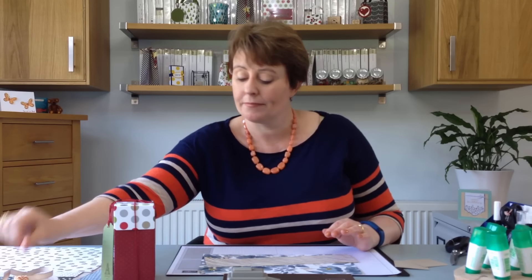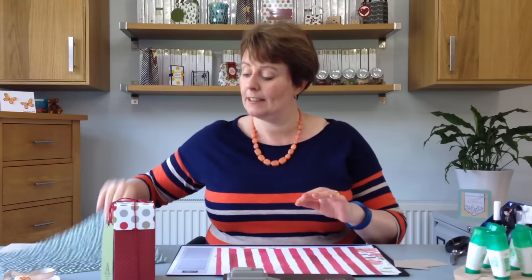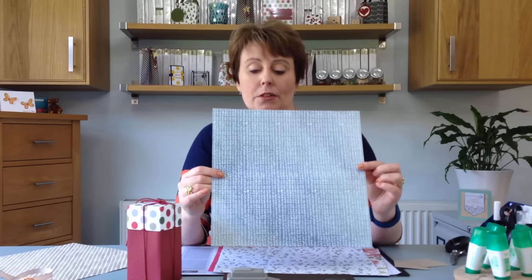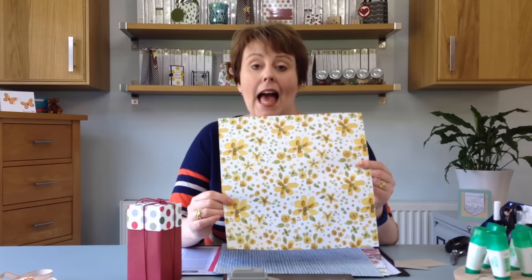This designer series paper is called English Garden and I just want to quickly show you the patterns. This is the pattern that I love the most - it's beautiful, you could frame it. So that's the reverse. We have this side which has the little bumblebees and some pink flowers, some tiny flowers and pink stripes, spots and leaves. Then you've got multicoloured flowers and a blue sort of chevron pattern, and then this is the paper I'm using for the lid, which is the crumb cake stripe and yellow flowers.